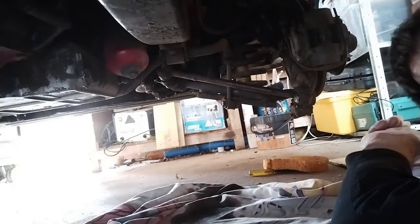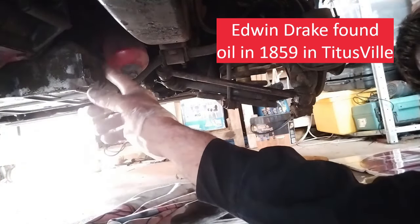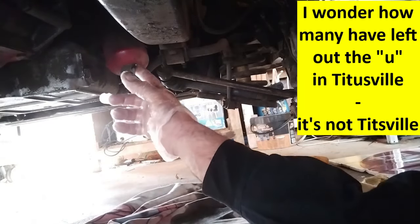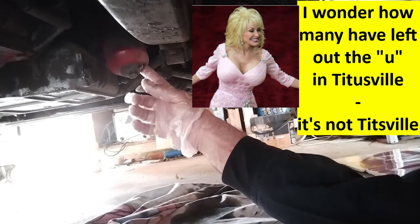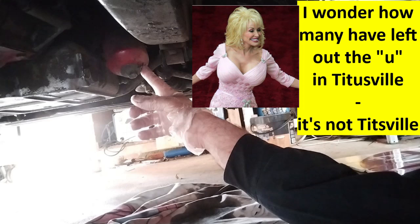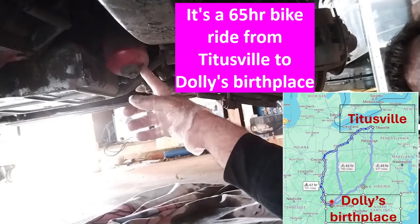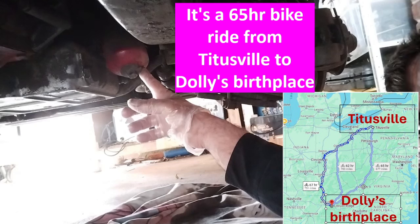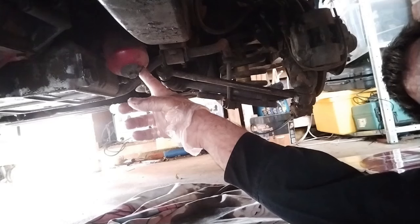There's only one job that's worse than changing the oil — you can see the sump plug just there. The worst job is changing the filter. These canister filters have an element inside and there's washers and whatnot. I'll try and take this off in a second, and because the oil filter faces downwards, that's going to be full of oil, so this is where it gets a bit more messy.